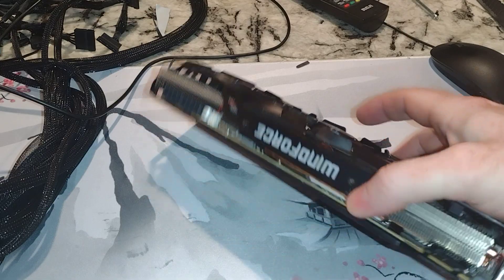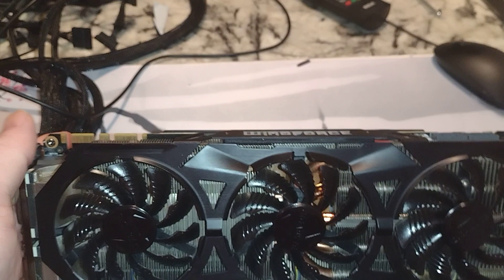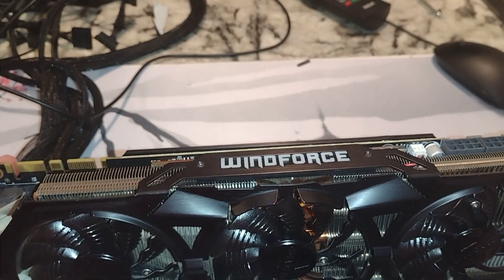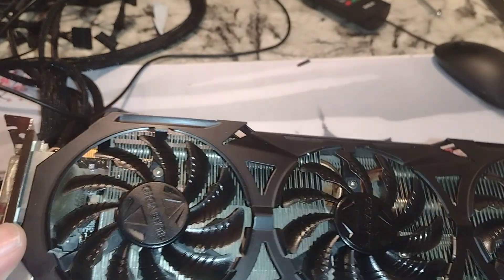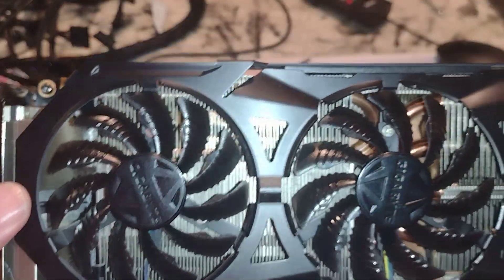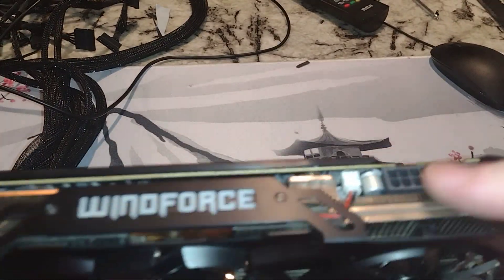This looks like, yeah, Windforce. I still have it — you just never see it on channel — an RTX 2070 Super, and we had the 2070 the Windforce. So this is a Gigabyte, as you can see. PCIe 3.0, SLI available, and two by eights for power.